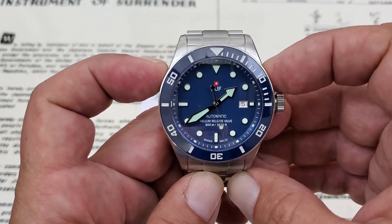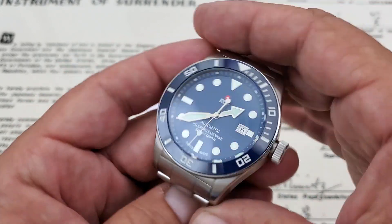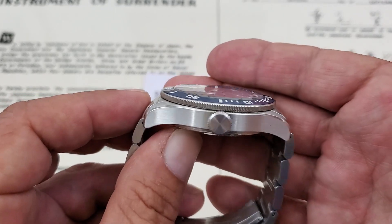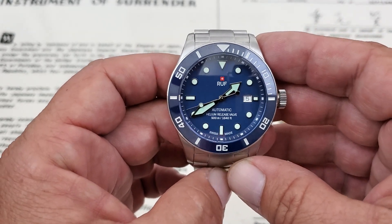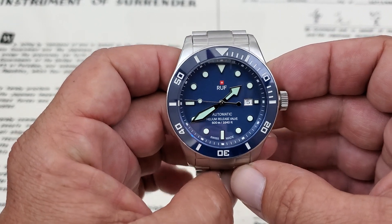44 millimeter case from side to side. You have 53.1 millimeters is what I measured lug tip to lug tip, so it is a big watch. You have 14.1 millimeters of thickness from the bottom of the case to the top of the crystal, and a 22 millimeter lug opening. Construction is all 316L stainless steel on this, including the bracelet, which we'll get into in a little bit. It's a really, really well-made watch.